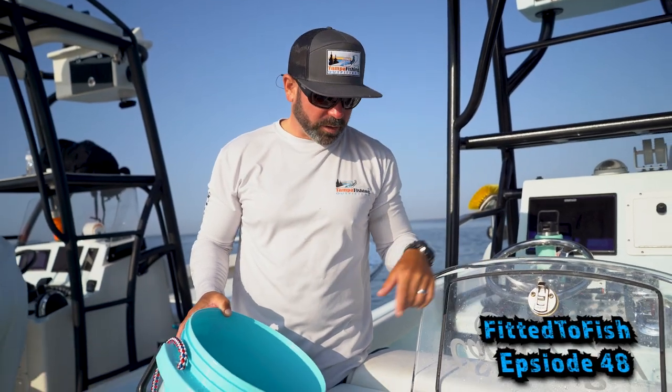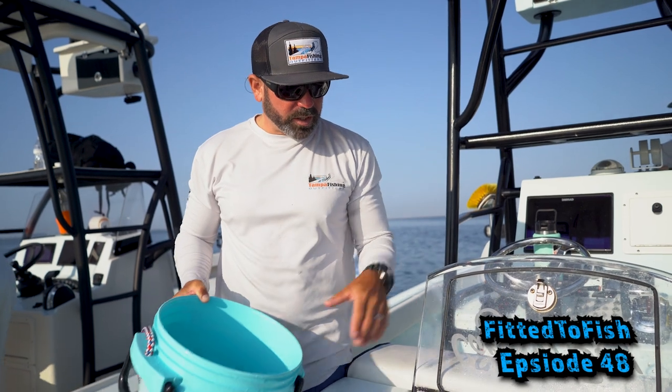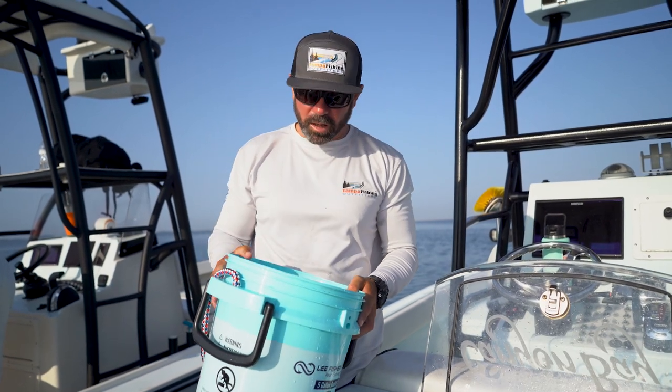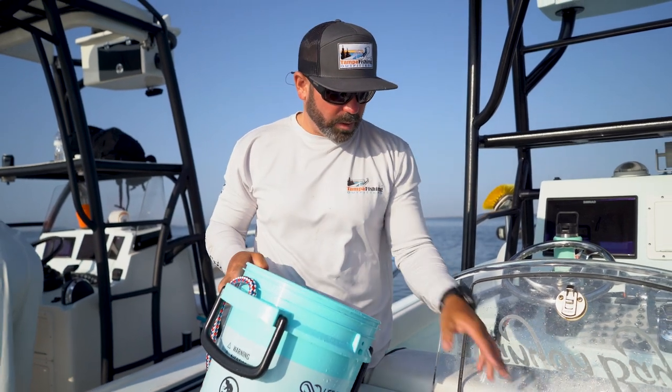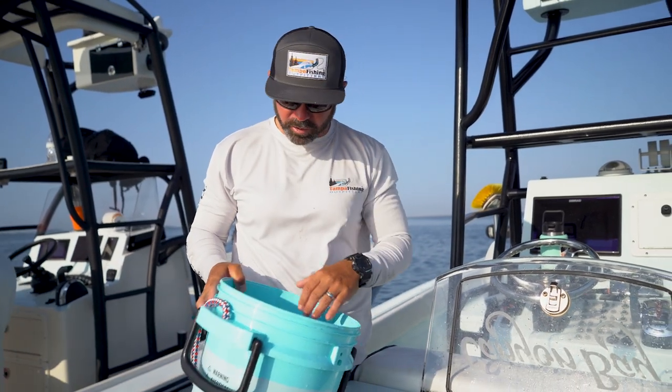Hey guys, Captain Travis here with another tip from Tampa Fishing Outfitters. We just got done loading our bait down. This time of year we've got a lot of small bait and you get a little die off. A lot of times you'll get some bait that doesn't make it into the live well, or maybe you've got some dead bait in your live well, especially the smaller stuff.